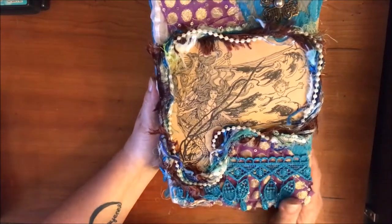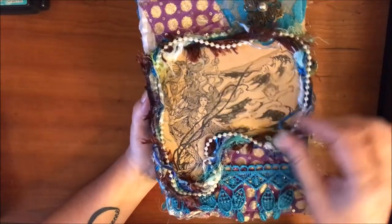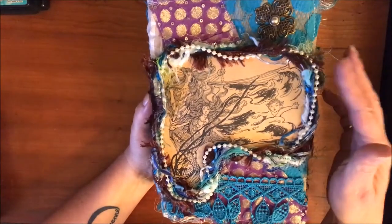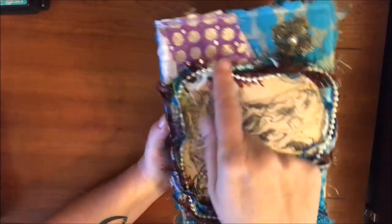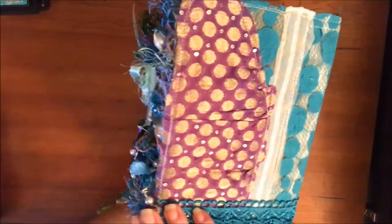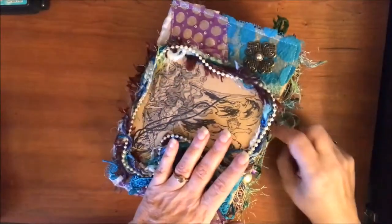Underneath I still have this piece - it says 'To Edward' from grandma, 'Merry Christmas 1925.' I got all this trim for a quarter down in Texas, and I had these little pearls from somewhere. This was from a scarf and I use that throughout, along with this cool material from Dolly - another old scarf.